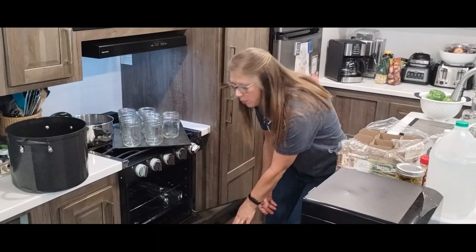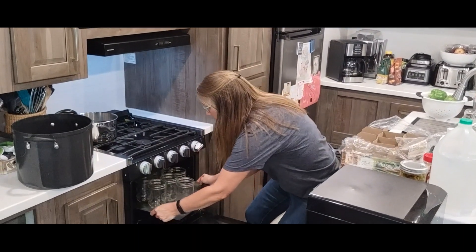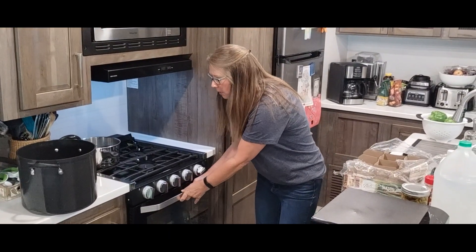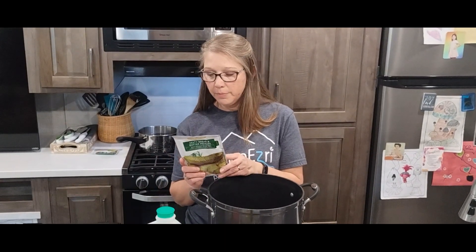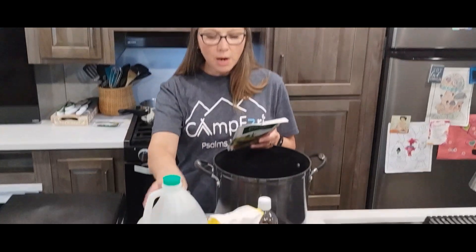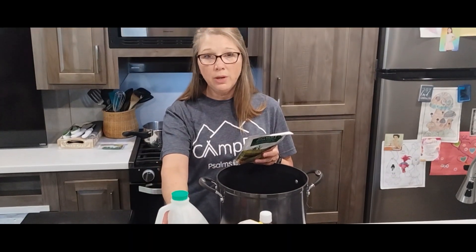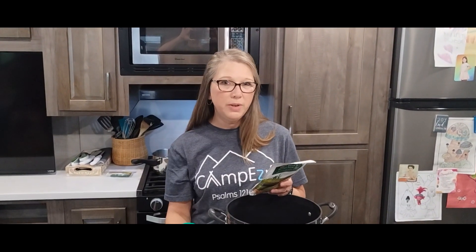I usually make sure the oven's at 350 and then just pop the jars in there. They can sit there and get hot while you're making your brine. Following the recipe on the Mrs. Wages batch, we're going to use 8 and three-quarter cups of distilled vinegar and 7 cups of white sugar. A lot of times, instead of doing all white vinegar, I'll do maybe three-quarters of a cup or a cup of apple cider vinegar as well.